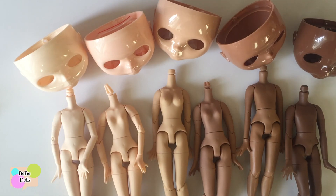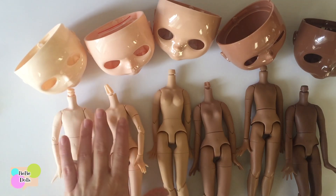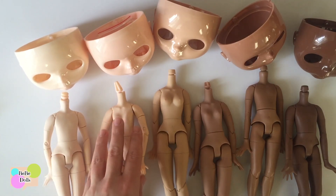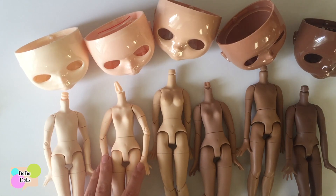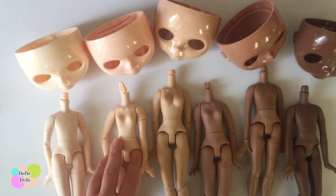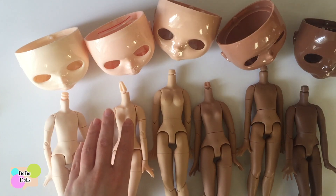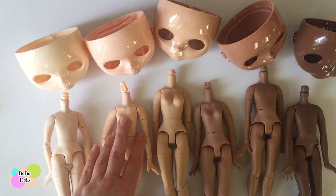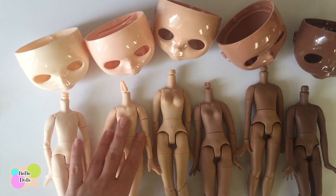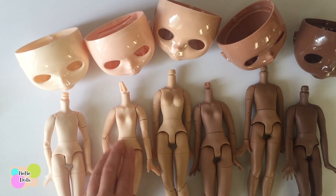I wanted to do a video about the different shades of Blythe. There are six recognized colors. There's white, which is normally always called white, and then there's a color that goes by several names depending on the person — natural, pink, flesh — there have been multiple names for this one. I like to call it 'not white' because it's the easiest. Whatever name you have for it, it's just not the lightest white.